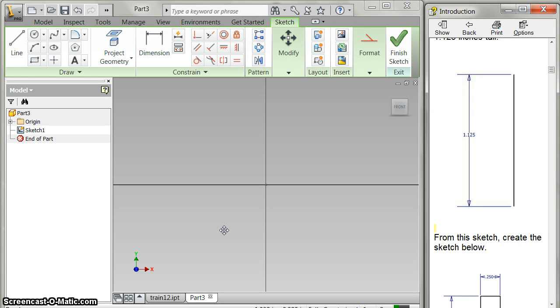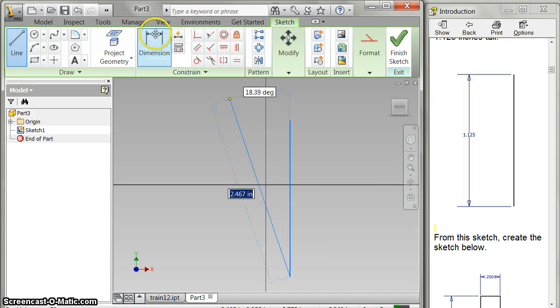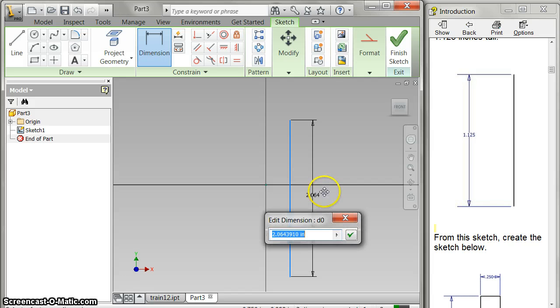The second thing to make will be the train wheel. So now we're going to make the train wheel. I use the align command. I make one vertical line, and I need to dimension it — 1.125.